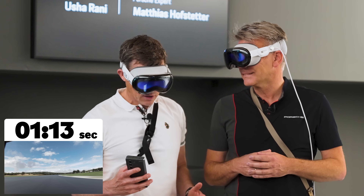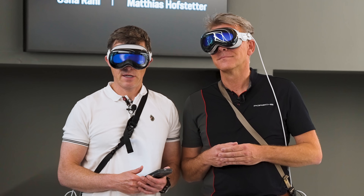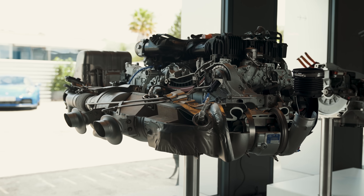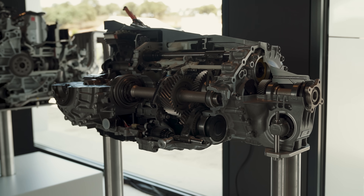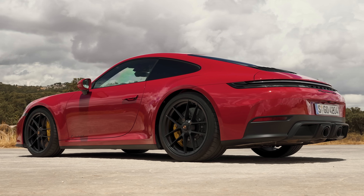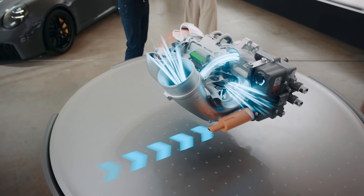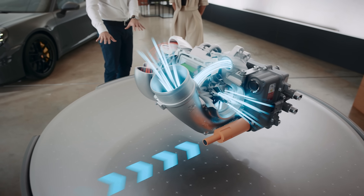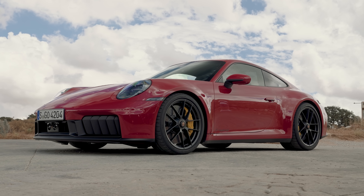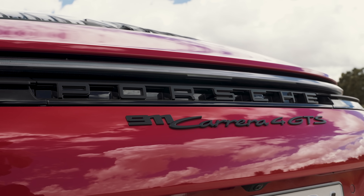Matthias explained it quicker than Jörg did his lap time — well done. Basically it makes the car more efficient and yet more powerful. Porsche is keen to talk about hybrid being about performance, but the reality is new emissions regulations mean they can no longer warm catalytic converters by running the engine rich. So they use the electric turbo to slow down hot exhaust gases and recoup that energy as electricity for more performance. It's clever.